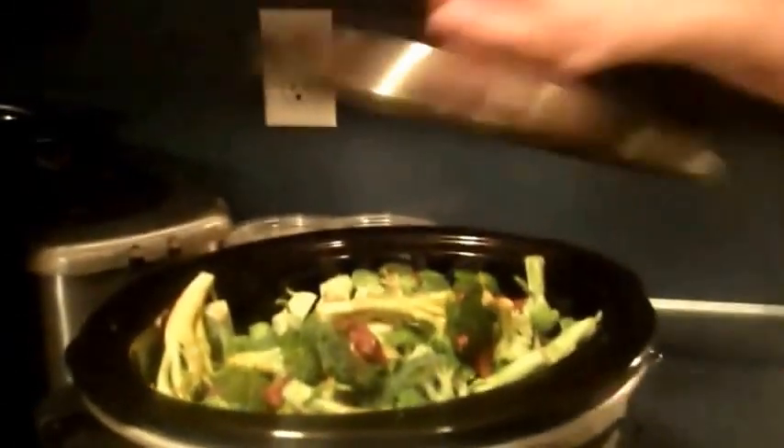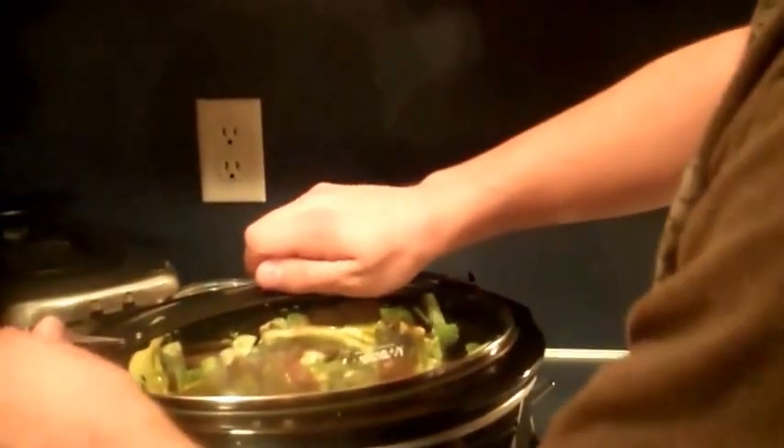It's a little hot, so watch your fingers when you stir it. Put the lid back on and cook it on high for 15 minutes.